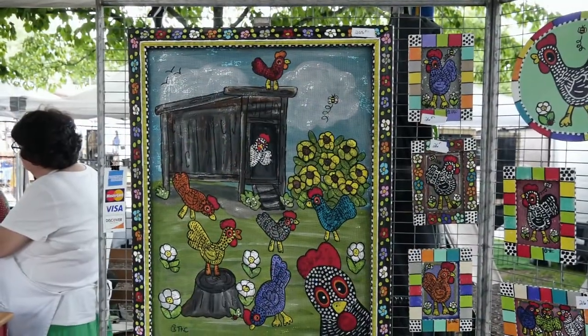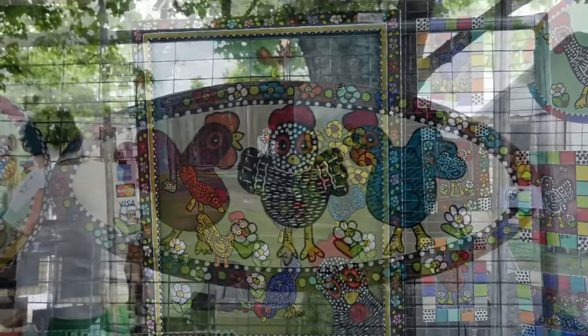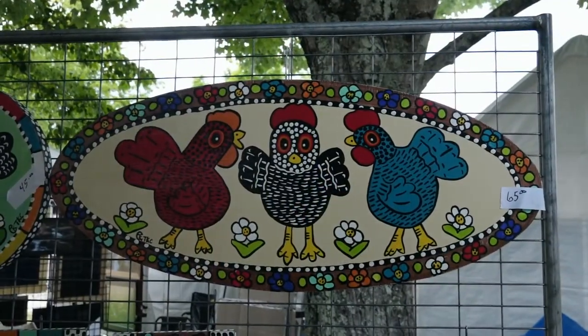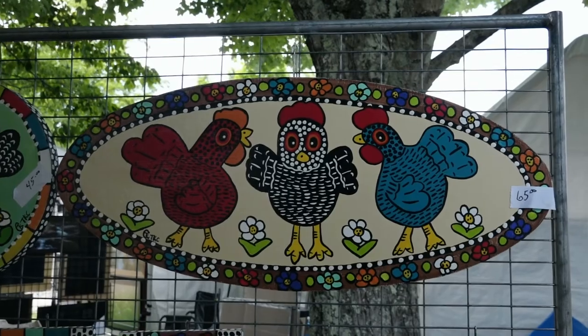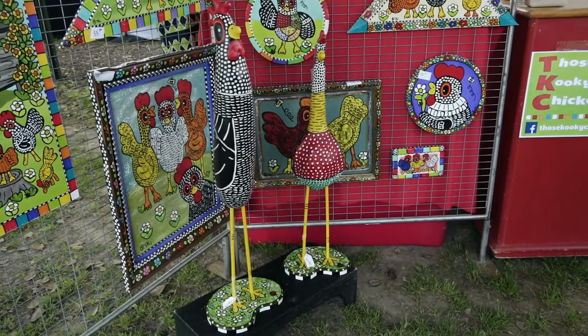We enjoy getting comments from folks about when they walk into a room, it makes them smile. So that's our whole purpose. We use a lot of bright colors because everybody needs a touch of color in their life. So that's what we do — we're Those Kooky Chickens.